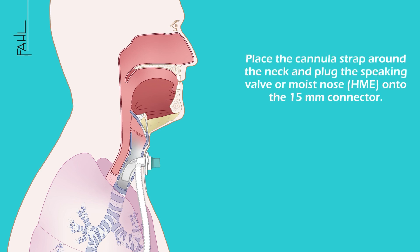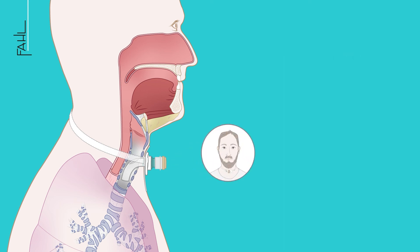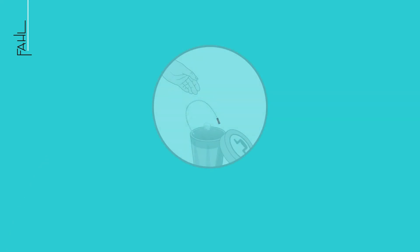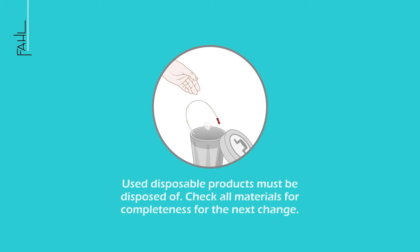Place the cannula strap around the neck and plug the speaking valve or moist nose HME onto the 15 mm connector. Used disposable products must be disposed of. Check all materials for completeness for the next change.